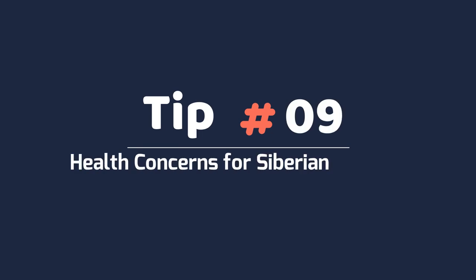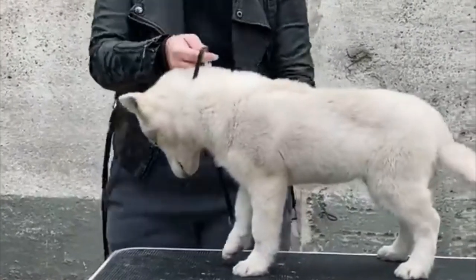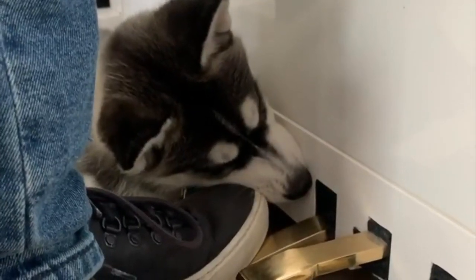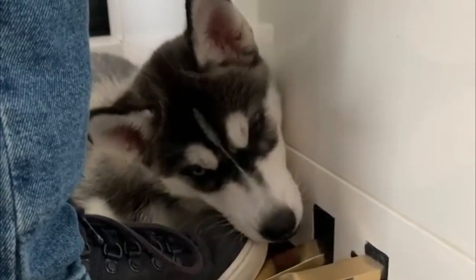Tip 9: Health concerns for Siberian Huskies. Every breed of dog has health concerns to which it is prone. Though generally healthy dogs, Siberian Huskies are no different. Cataracts, corneal dystrophy, and progressive retinal atrophy are some of the most common health concerns Siberian Huskies face.